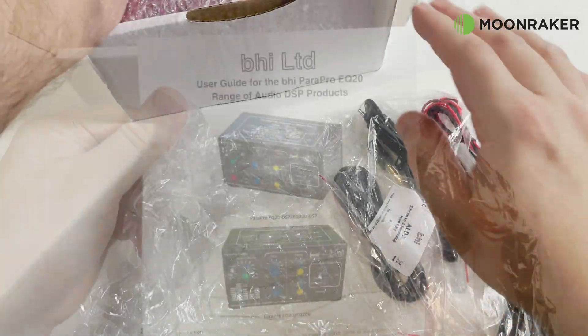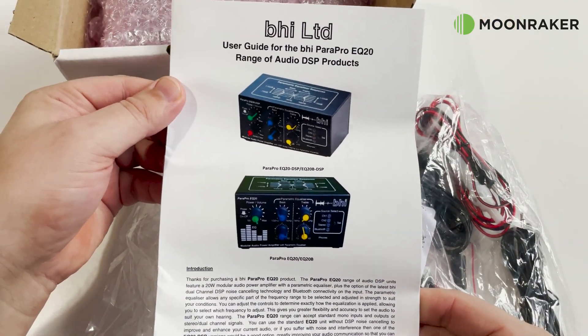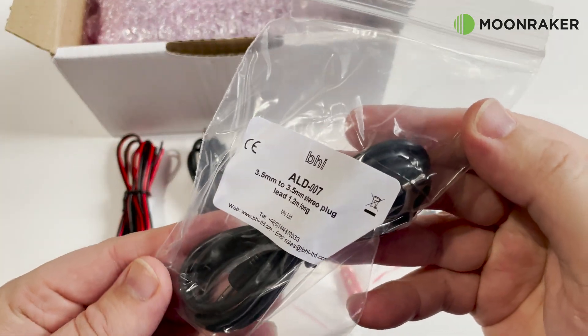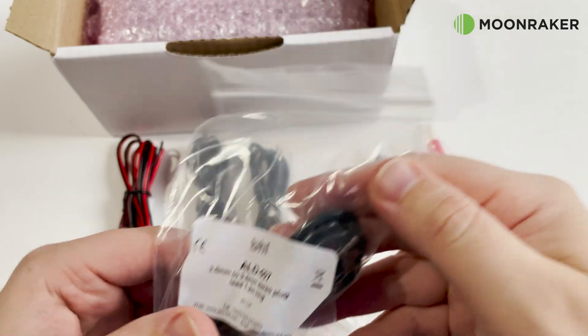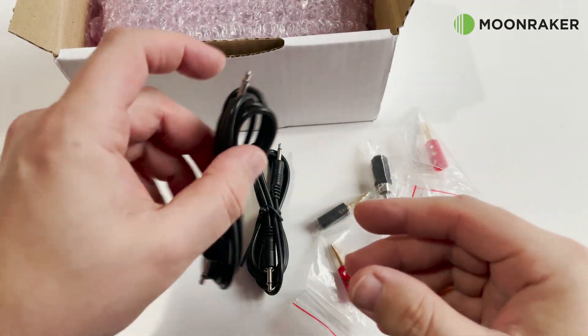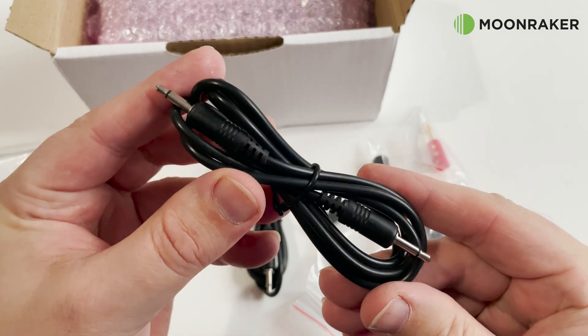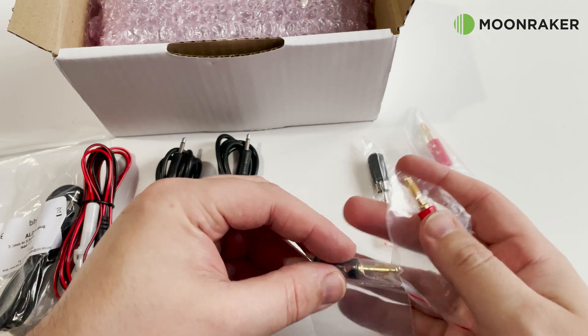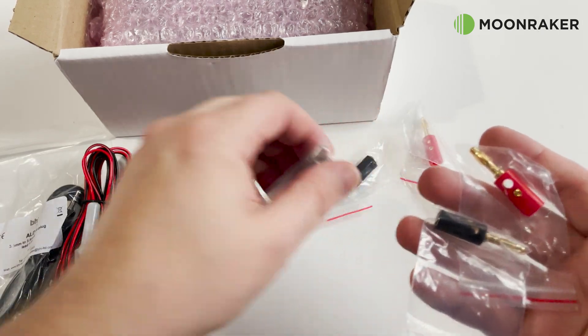In the box we find the user guide to help get you started. Also in the box we have an array of cables: a 1.2m long stereo audio lead, a DC power cable so you can easily power the EQ20 from your shack power supply, and also two 3.5mm mono audio leads along with various phono and banana plug adapters.